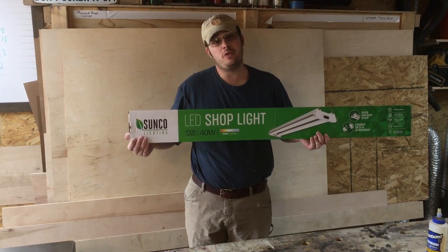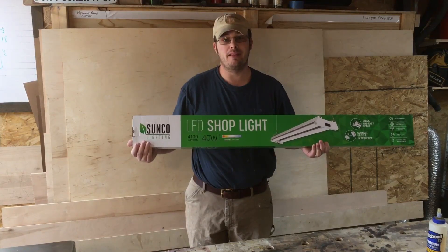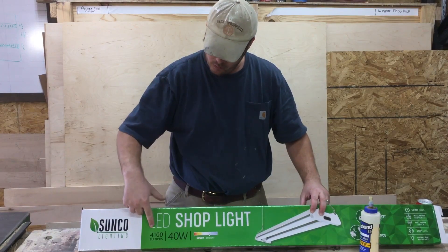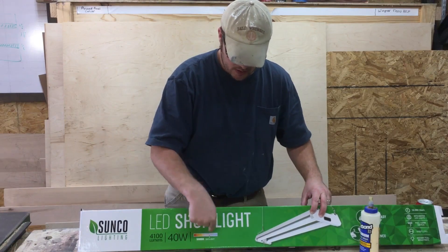Welcome to 5 Minute Tool Reviews, where I review a tool that I purchased with my own money. Let there be light. Today I'm reviewing my Sunco Lighting LED Shop Light — 4100 Lumen, 40 Watt, 5000 Degrees Daylight.